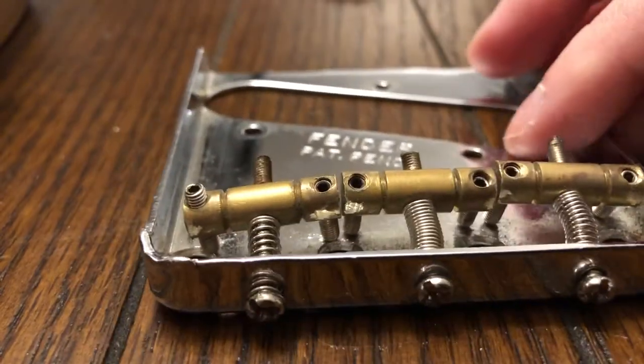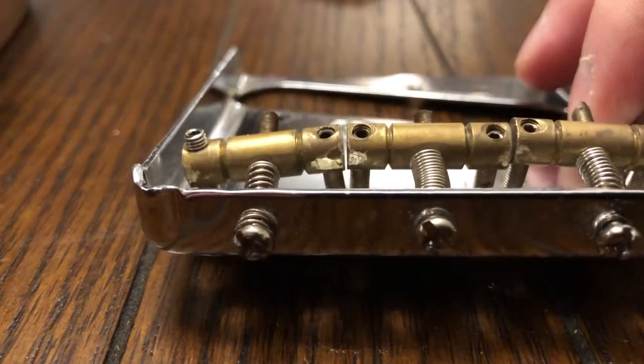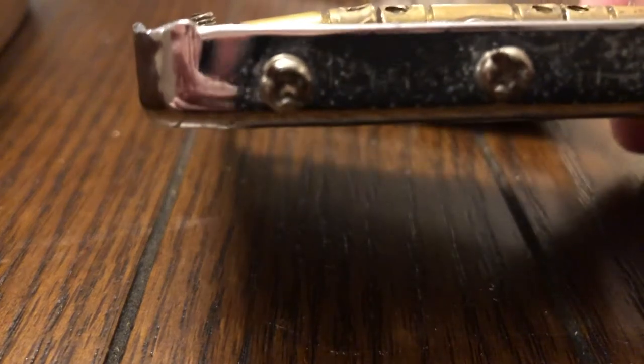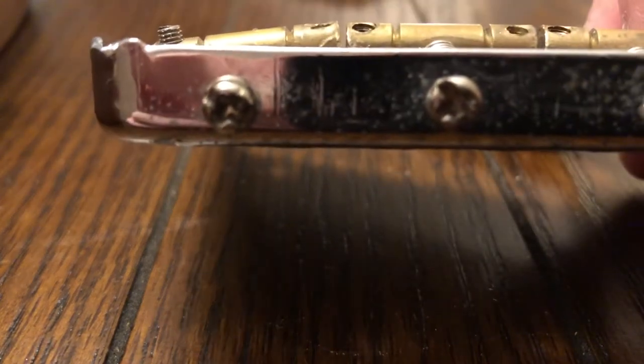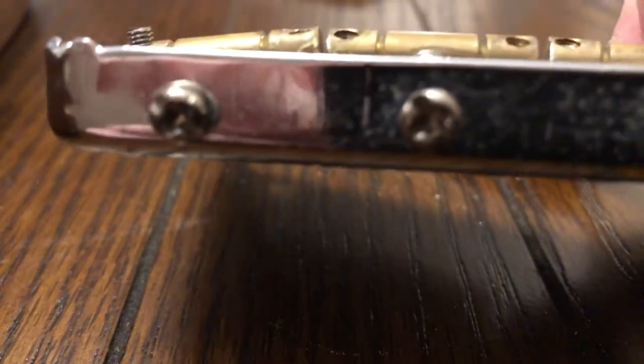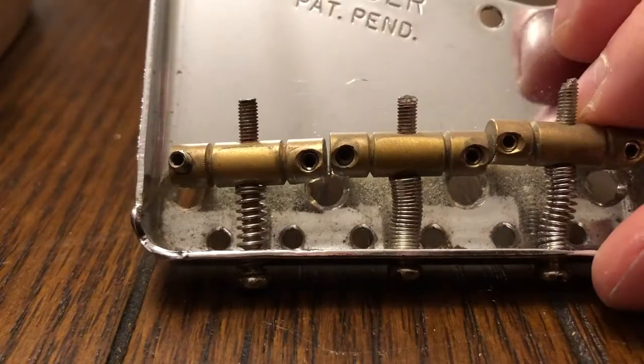Here's the old Fender bridge. It's gross, it's old. The screws are sharp on the end — you don't want to touch them. And they don't look much better on the bottom either. Overall this bridge is kind of old, kind of beat up, and quite frankly, it wasn't the highest quality to begin with.